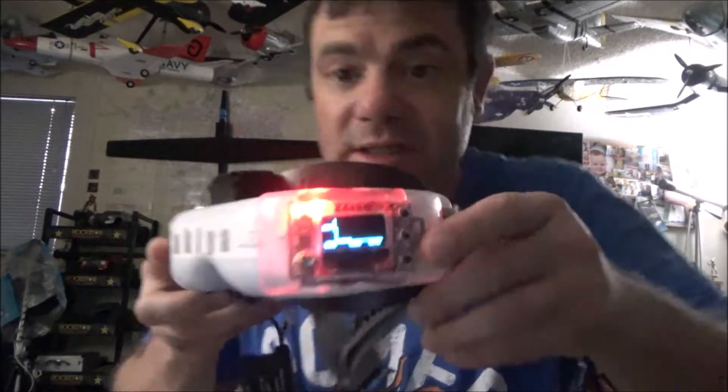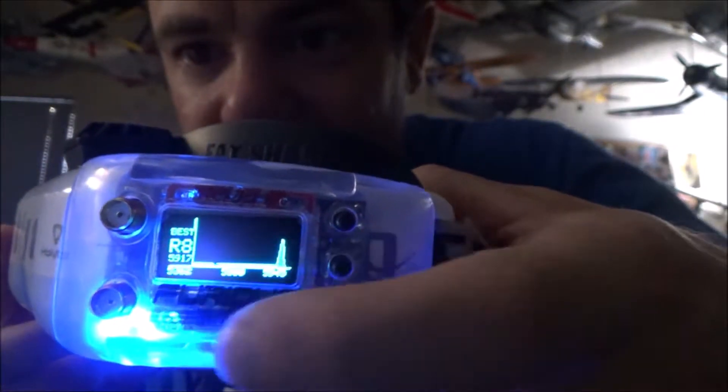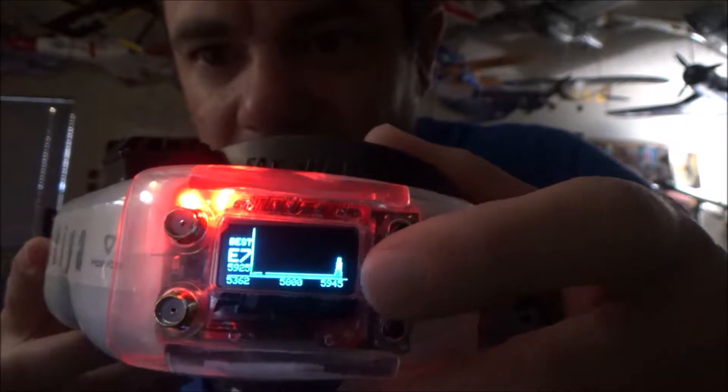The module is making a blinking noise because the goggle battery is getting low. It also has a band scanner feature - you go into the menus, select band scanner, and it shows all channels with their signal strength. It even labels what's on each channel, which is a nice touch - I like that feature.